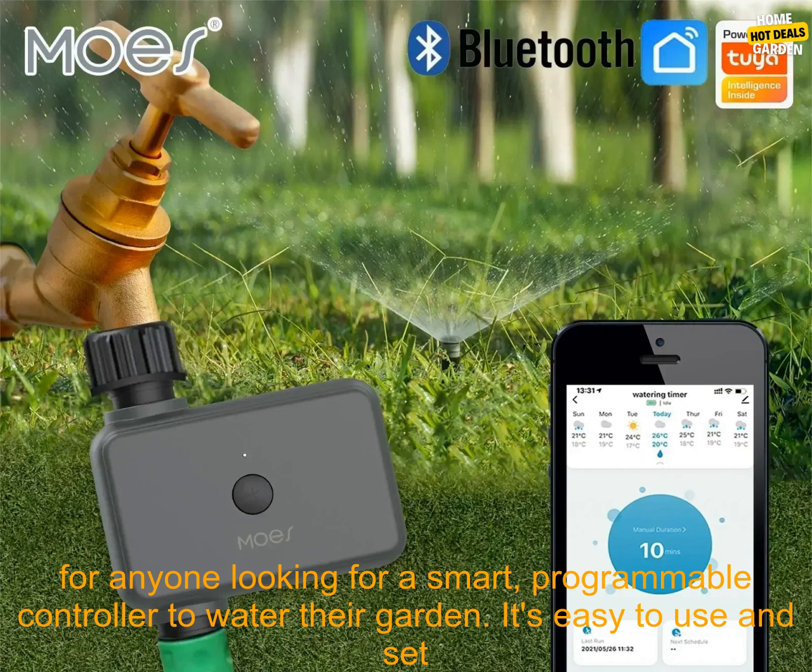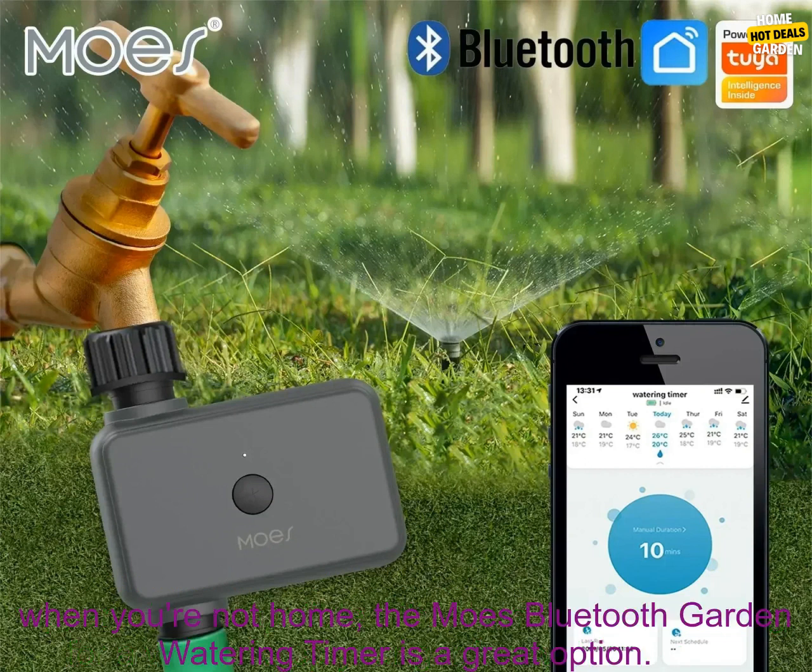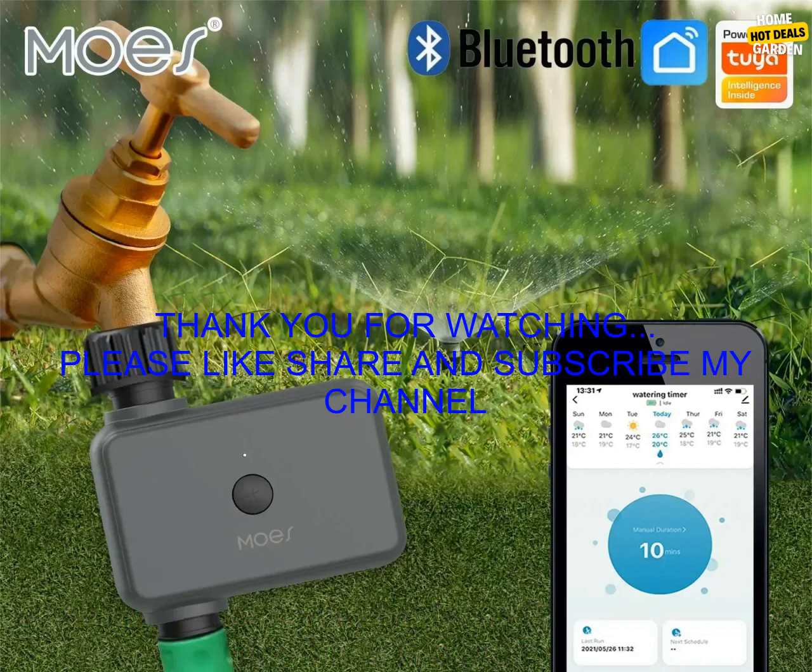Overall, the Moe's Bluetooth Garden Watering Timer is a great option for anyone looking for a smart programmable controller to water their garden. It's easy to use and set up, and it's compatible with Alexa. If you're looking for a way to keep your garden watered, even when you're not home, this is a great option.